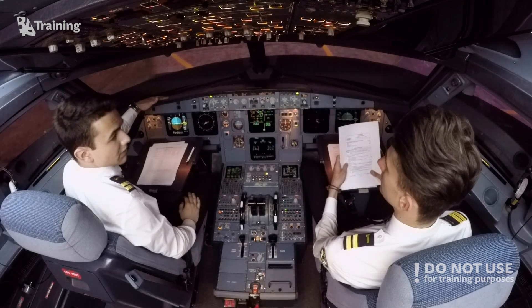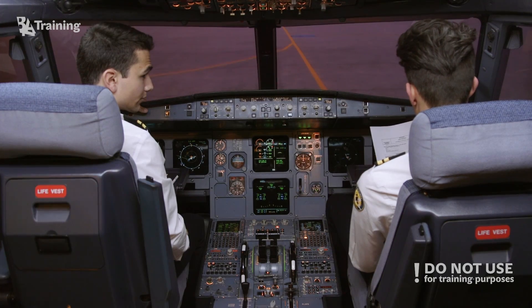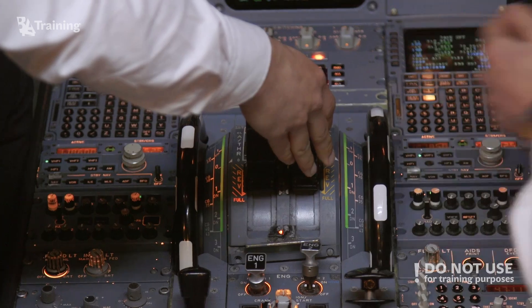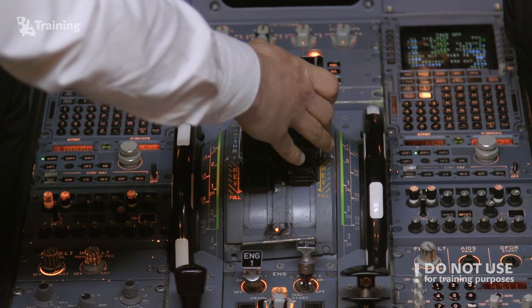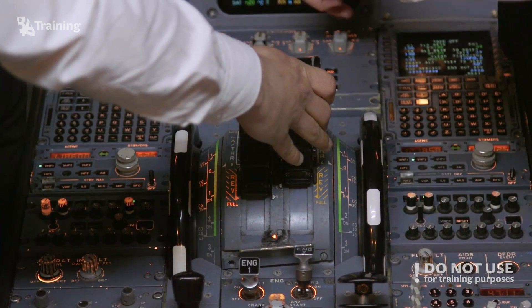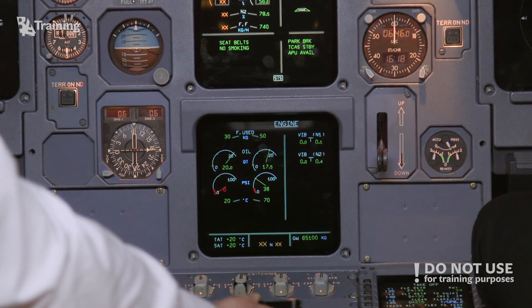Confirmed — clearance received. Thrust lever of the supplying engine, adjust for bleed pressure. So Dusan is now adjusting the thrust lever position so that we get about 30 psi on the lower ECAM display initially, and then 25 psi for the engine start.